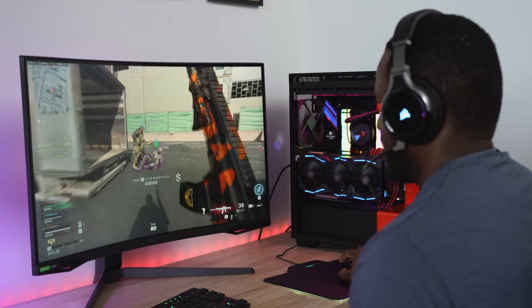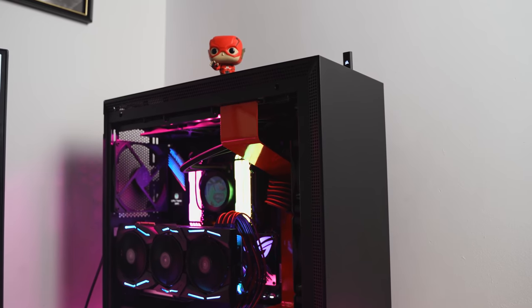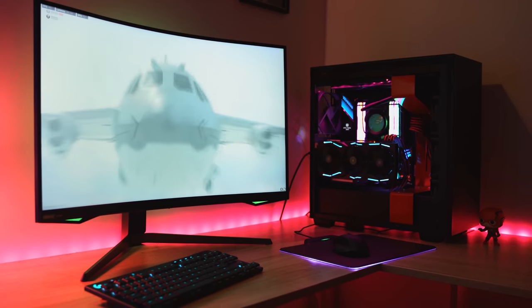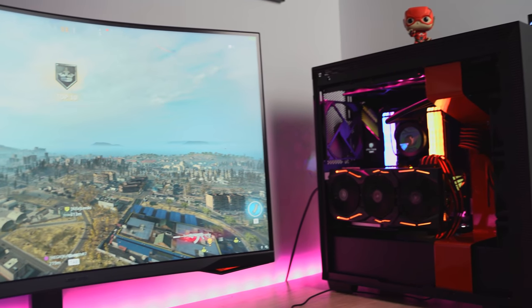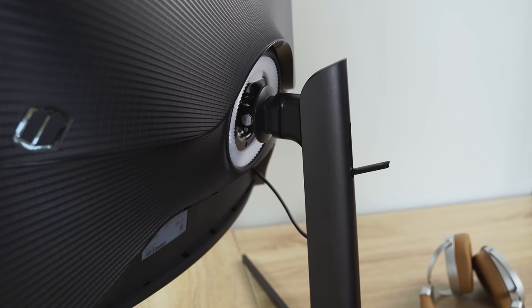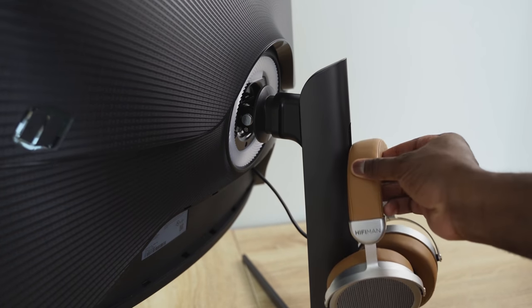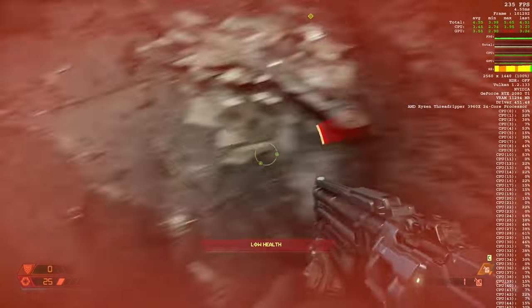Whatever game you're playing you're going to enjoy it. I really love this build because it's my gaming and streaming build — this will allow me to game and stream in the near future. I'm going to add an Elgato capture card once I can get my hands on one, since they're sold out everywhere. It was quite interesting to see that the 2080 Ti still couldn't push 240Hz at max settings in a lot of games, but I was able to do it in Doom. I can't wait to see what Asus does with the RTX 3080.